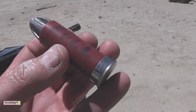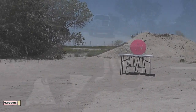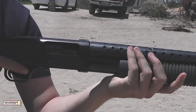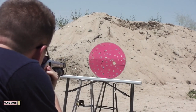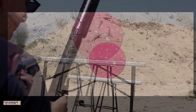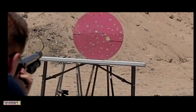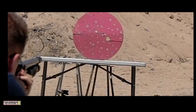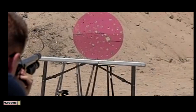Our first shot will be done with a shell with a full charge in it. The other two will have a reduced powder charge. 3D printed round, shot one. I think it went straight through it in the center. This first shot using a full powder charge completely shattered the slug. We anticipated this might be a problem, so the other two shots were done with a reduced powder charge, and we'll see if that makes a difference or not.